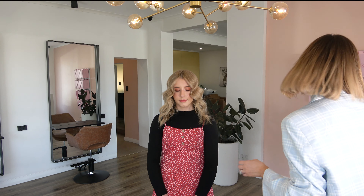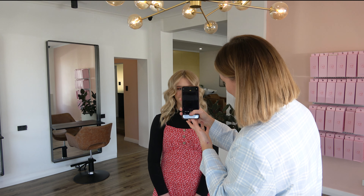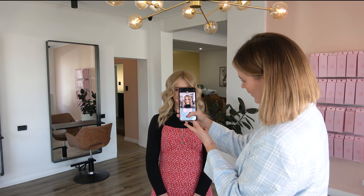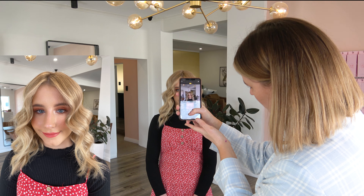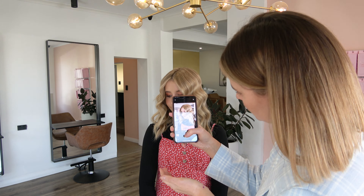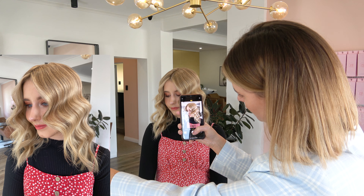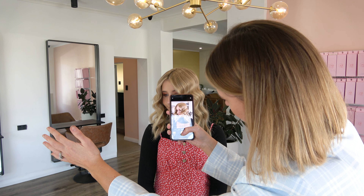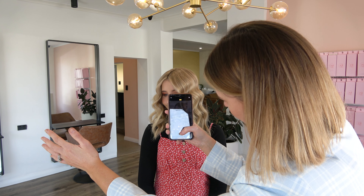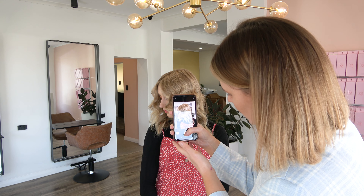I chose to use Emma for this video today because Emma isn't a model — she's one of our gorgeous junior stylists at Blush Girl. I thought it was good to use someone who isn't a model, showing how you can work with someone who's not used to being in front of the camera and help them feel comfortable. I think our industry needs to be really thoughtful about taking photos and how we create content. So I'm showing you how I create eight pieces of content just using Emma.